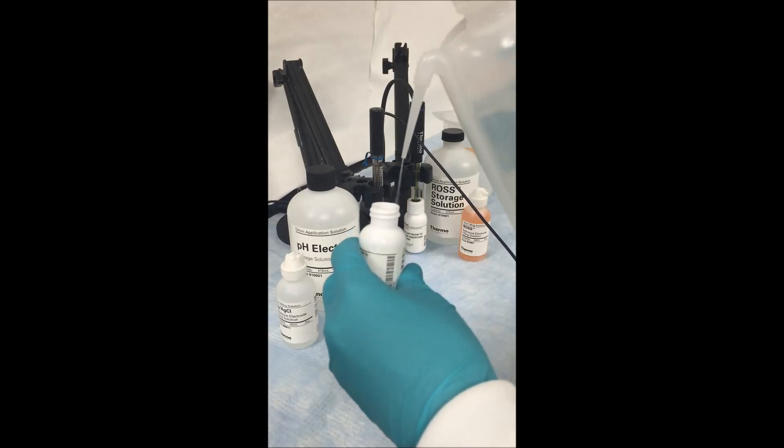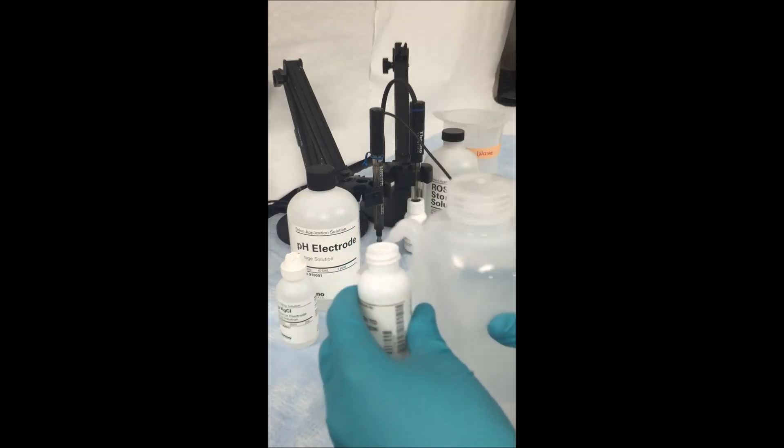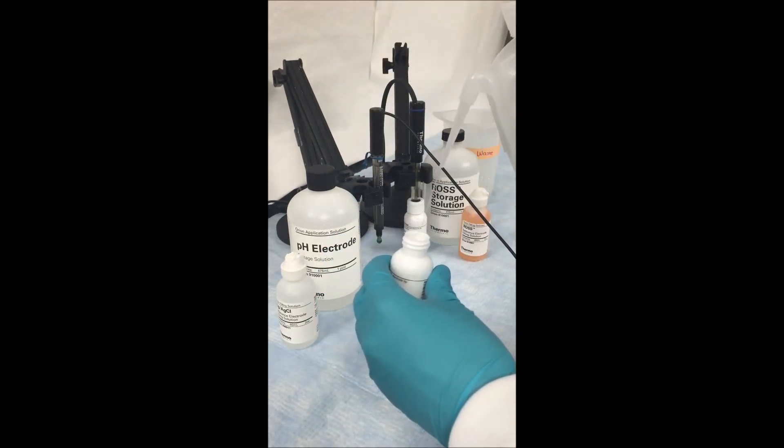To do this, dump out your original storage solution and rinse out the storage bottle with some deionized water. Make sure you rinse it out multiple times and swirl it around to remove any old storage solution.